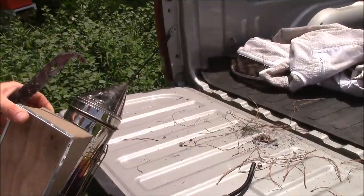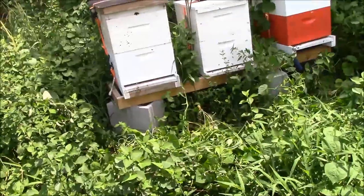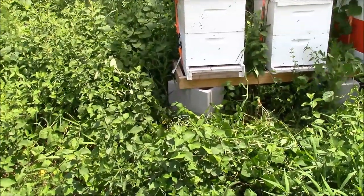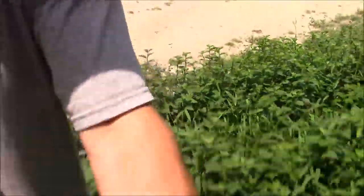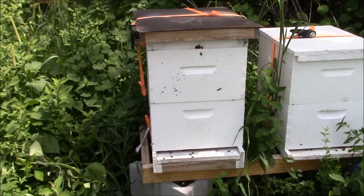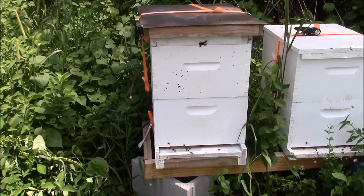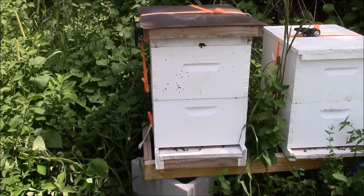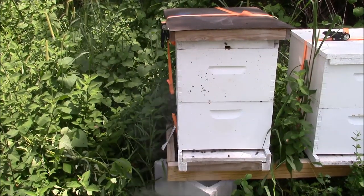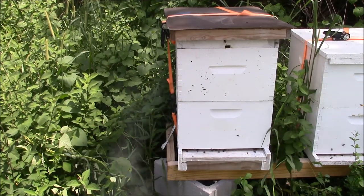There we go, say you like a smoker. All right, we got three hives here as you can see. I'm gonna have to end up moving these today, but I'm gonna check on this one right here. This is the hive that was about to swarm and I did the little split on it.